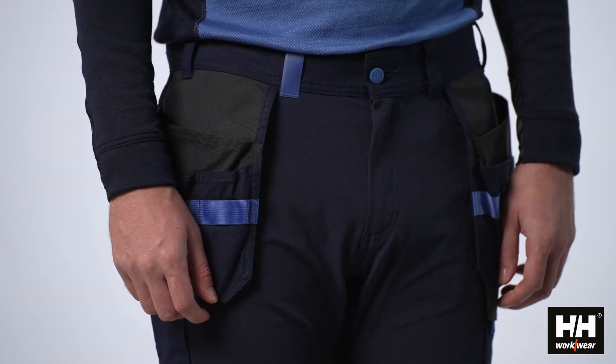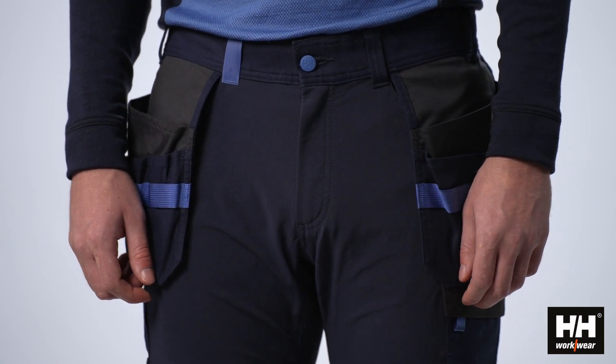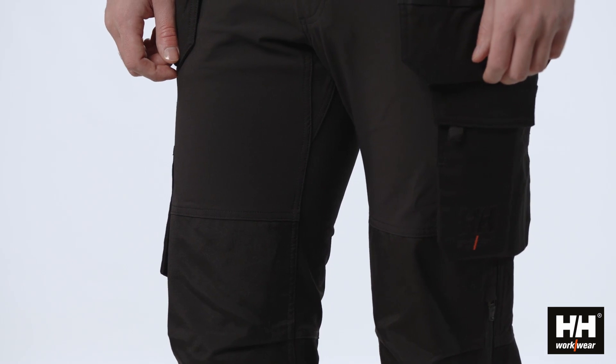To ensure comfort, the top part of the pant utilizes a durable and lightweight 4-way stretch fabric. And with the gusset and crotch,